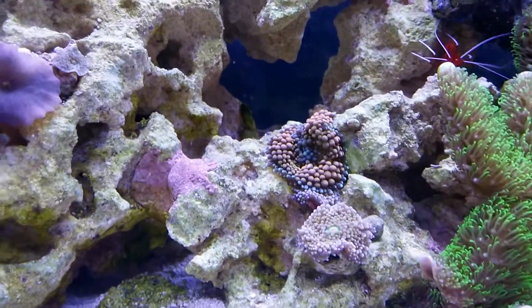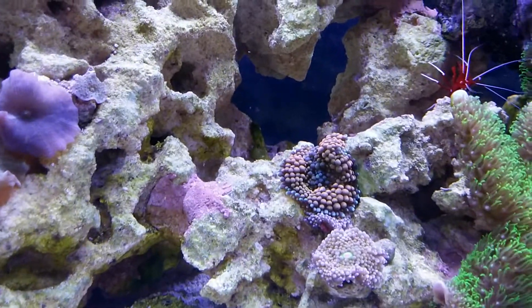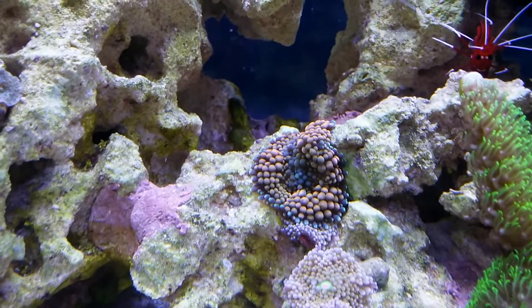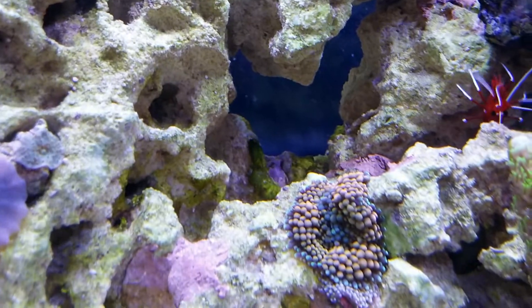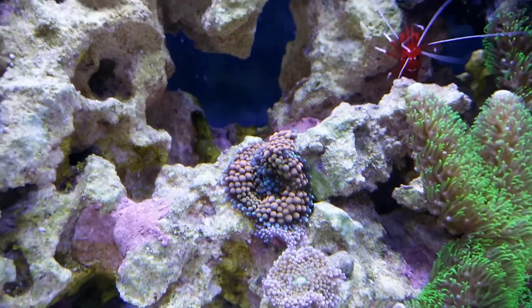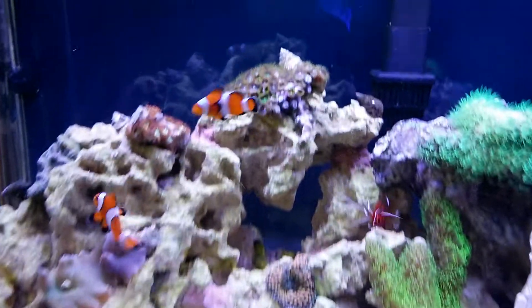Got a couple of mushrooms here — there's actually four of them. There's the one up front, and there's one back here that's slightly getting covered up by the orange one in the back. And that orange one is actually — I can focus on it — it's split into two heads, or it's starting to split. So that's new.